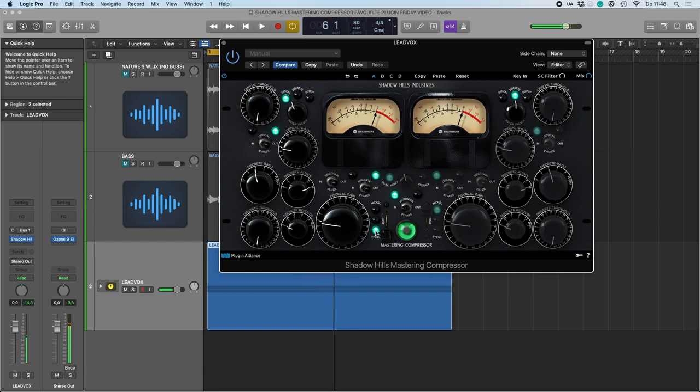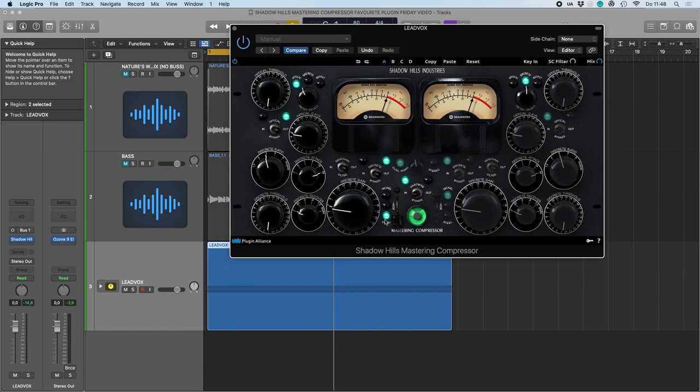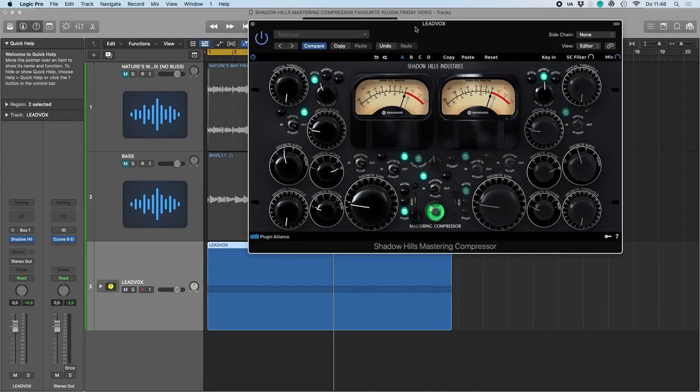Because I like saturation on vocals, but I don't want to get it all out of one unit. So this is nice — just enough. Let's see what happens if we dial in the optical compressor.